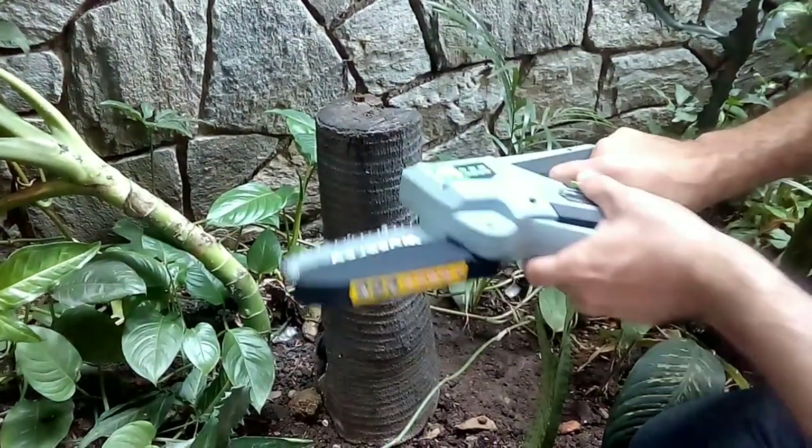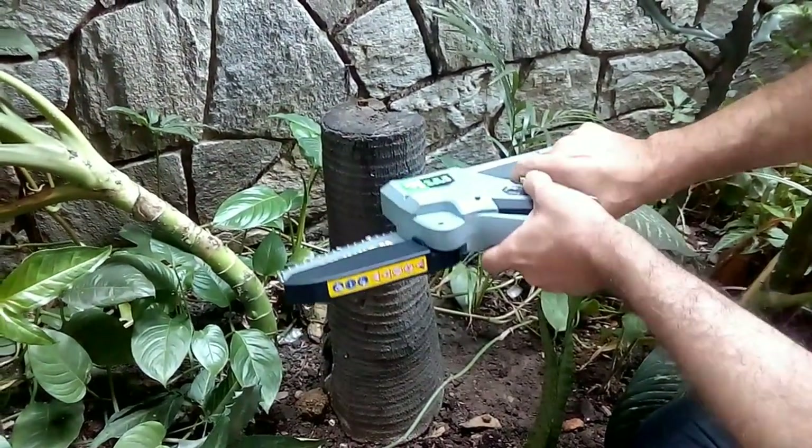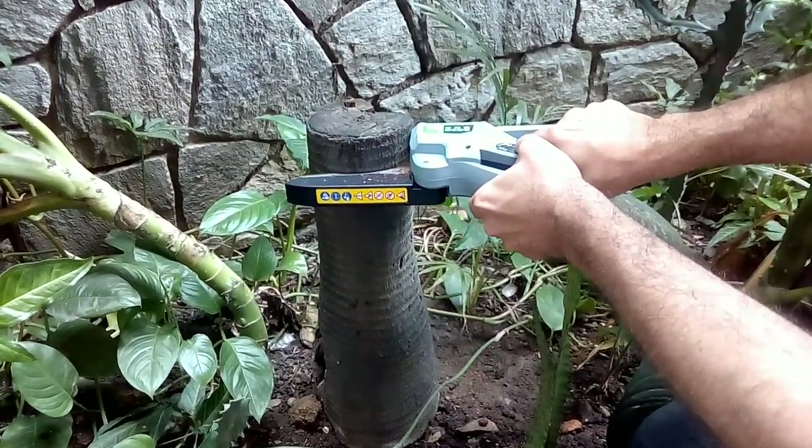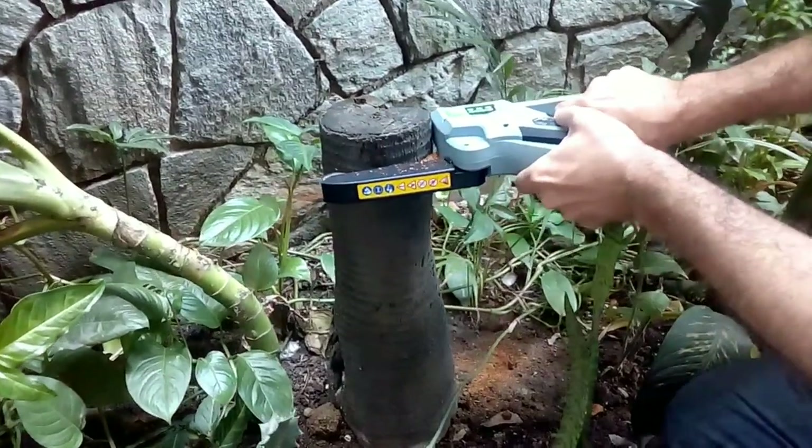Here you can see the cut I made in a dry palm tree in my garden. This dry palm tree trunk is about 5 inches in diameter, and you can see how easy this saw makes the cut.